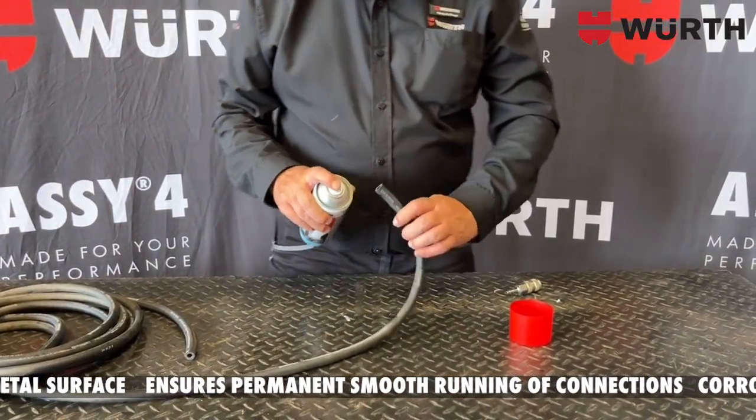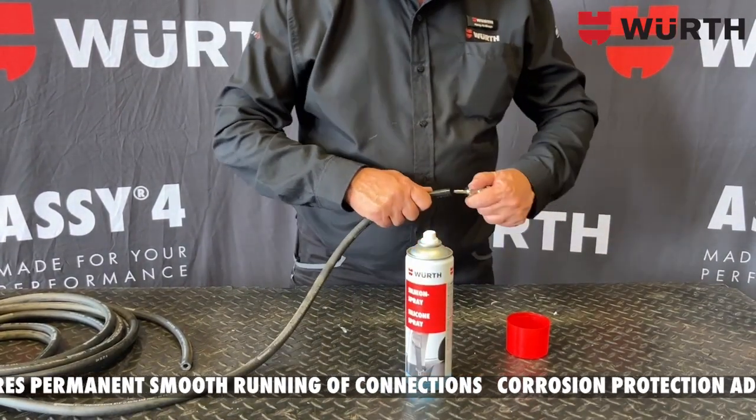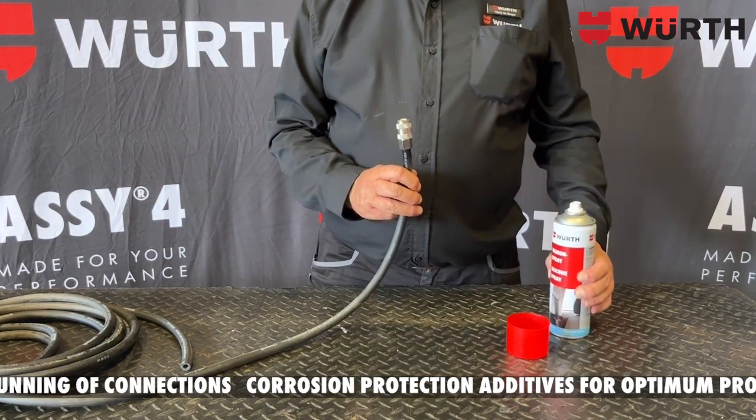Spray on the fitting, spray inside your hose, and there we go — perfect fit!